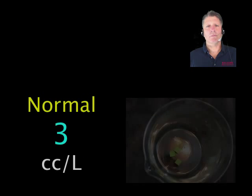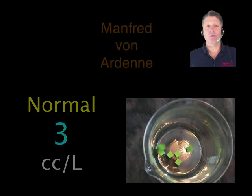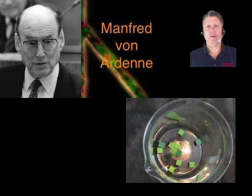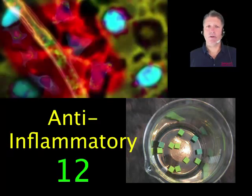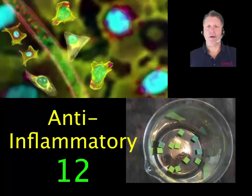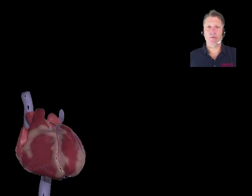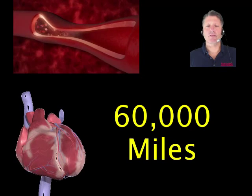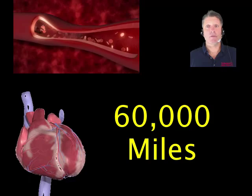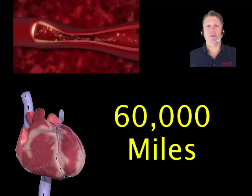Normal blood plasma has about 3 cubic centimeters of oxygen per liter. Arden discovered that plasma with at least 12 cc's — about 4 times normal — works as a vascular anti-inflammatory when, and only when, the heart beats hard enough to squirt this super-oxygenated plasma through inflammation chokes in your 60,000 miles of vascular pipes.